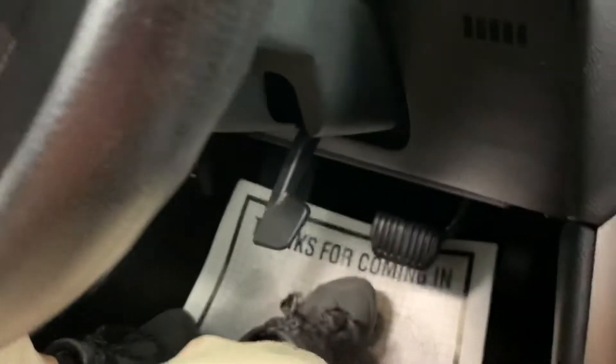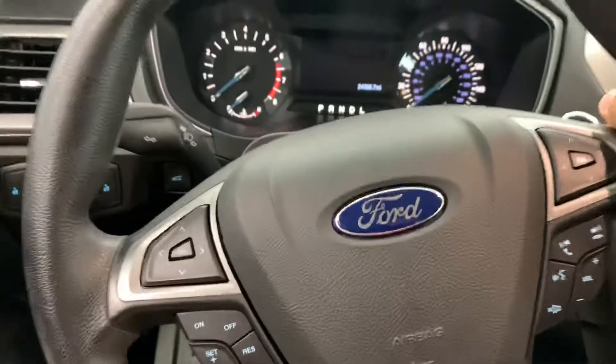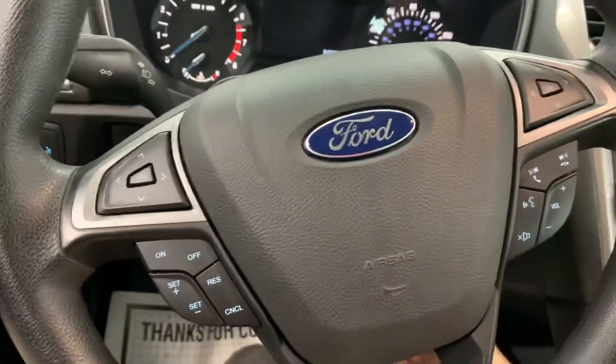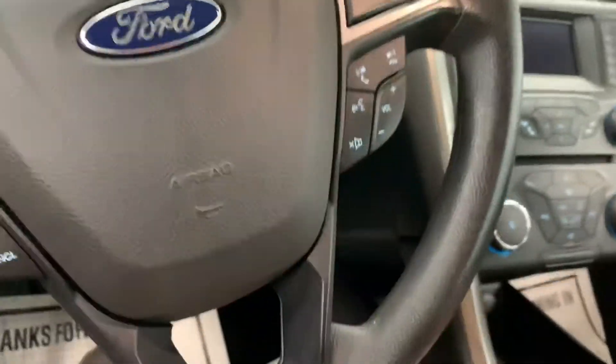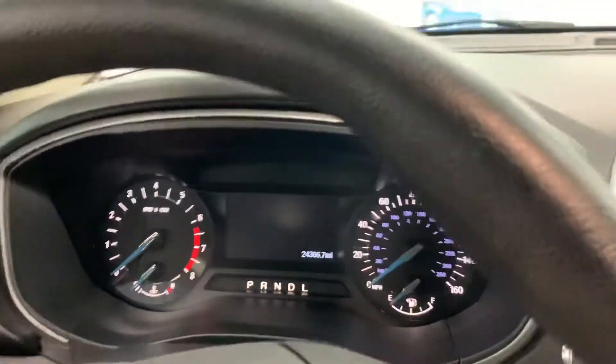Jumping in the car you also see the wheel. You've got your tilt adjustment as well as a telescoping adjustment there. Between those two things you can really get yourself well situated in this driver's seat and be comfortable for those long road trips.